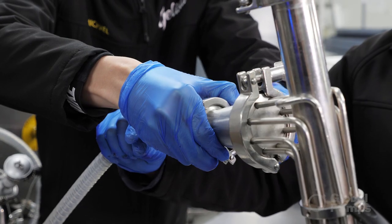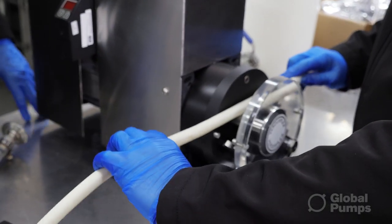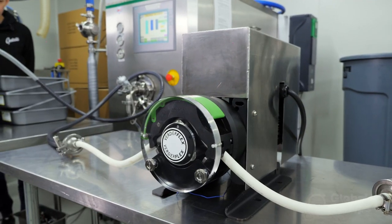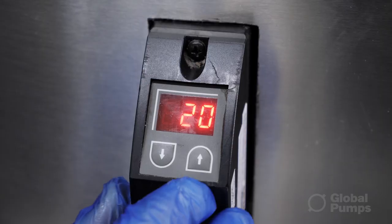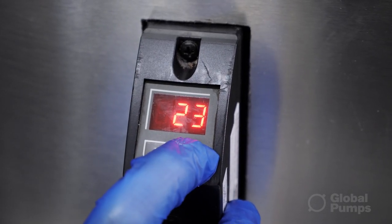We did find a number of different people that could supply us with the pump. The main reason why we settled on the peristaltic pump is because we could slow it down and speed it up as well.